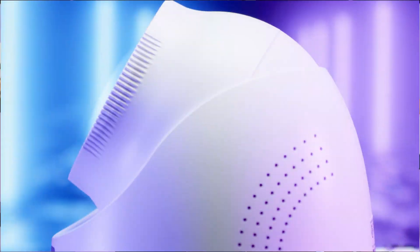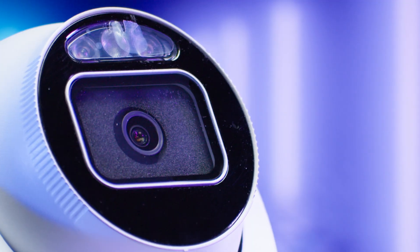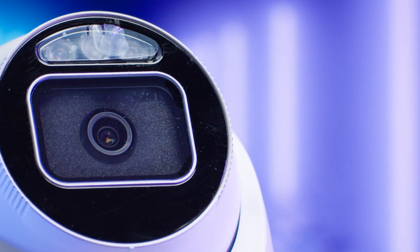Hi, I'm Jaden from XLR Security, and today I'm going to be testing and reviewing the new Uniview TriGuard 2.0 camera. There's a lot to unpack with this camera, so be sure to stick around till the end while we go through all the features.